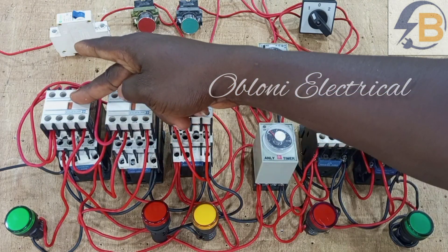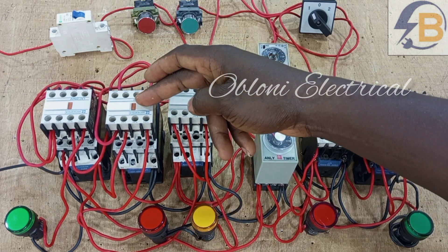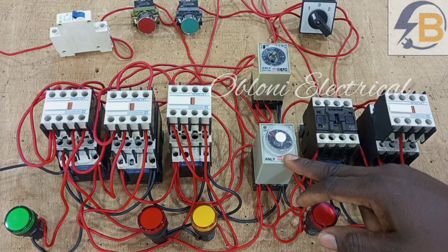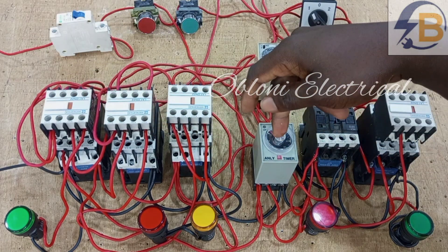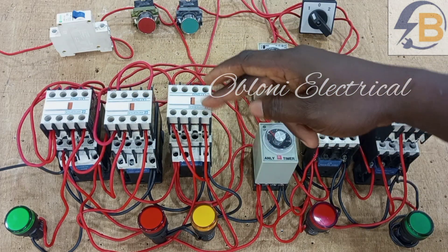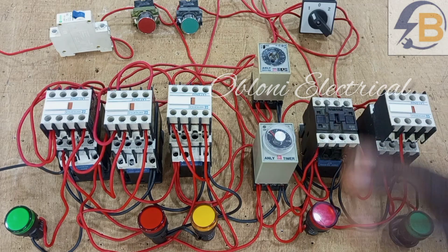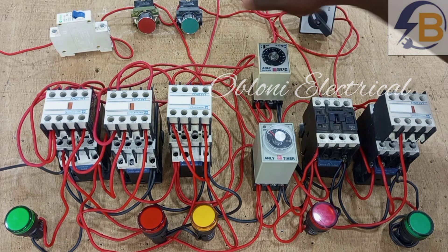This green light is wired for the low speed movement of the mixer, and this red light is wired for the high speed contactor. This contactor serves as a common contactor that operates when the high speed one is working. This timer controls the length of time that the low speed contactor closes, and then when that time is up it opens and gives way for the high speed contactor and common contactor to close. This second timer controls the length of time the high speed contactor operates, and when that time is up it goes off — meaning mixing is done and you have to reset the whole system again.